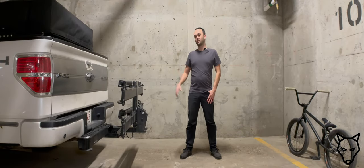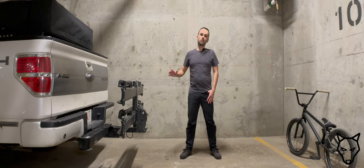Hello and welcome back. So last week we looked at the Kuat Piston Pro X two-bike carrier, and we looked at all the things that are great about it and all the things I would like to see improved. I sort of teased the fact that we haven't actually talked about what it's mounted to, and that's exactly going to be the purpose of today's video.